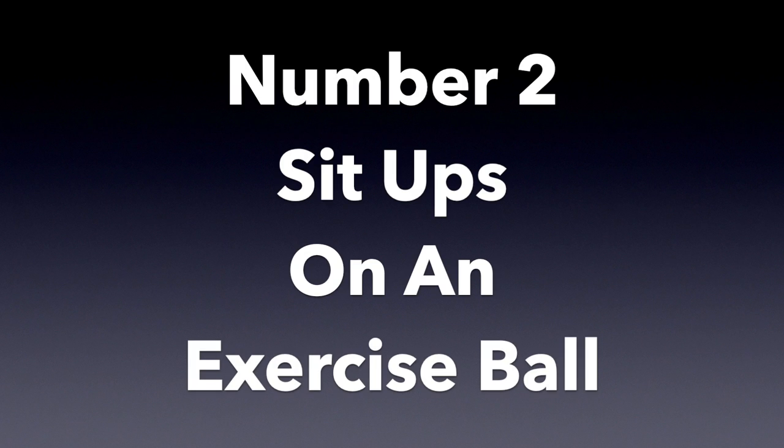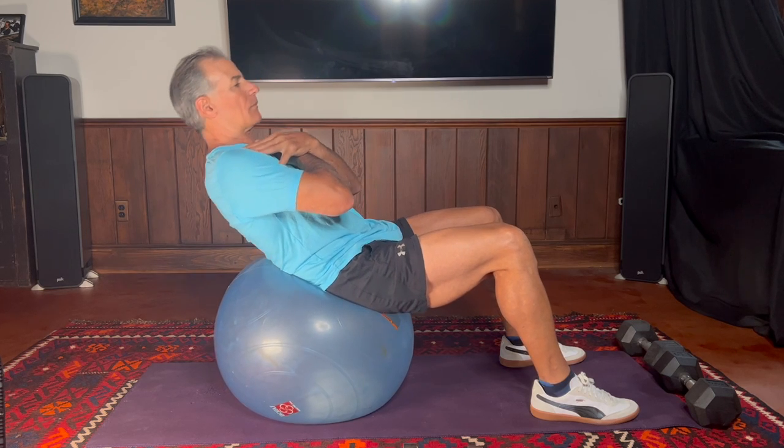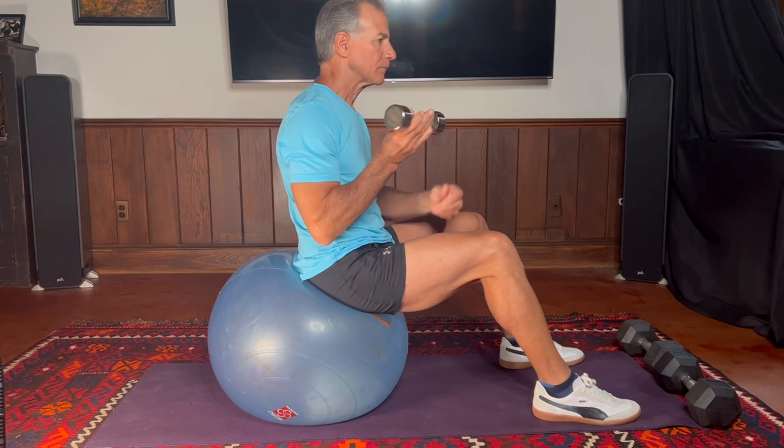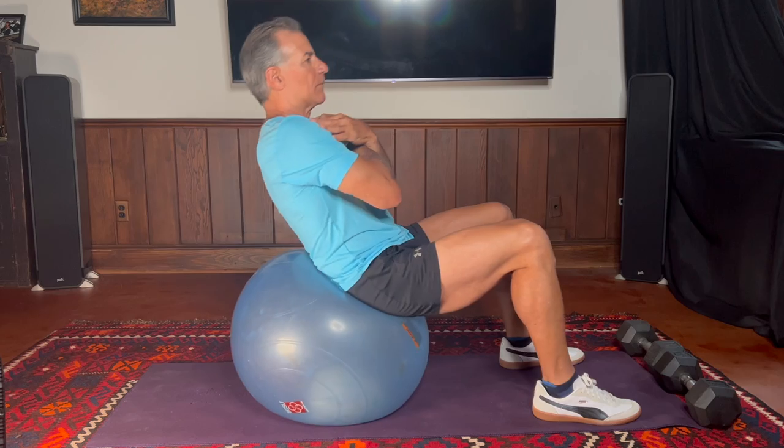Number two: doing sit-ups from an exercise ball. Some people have lower back problems, and when they do them on the ball, the ball will support their lower back. There's another reason too — you have to balance. Even if you have great balance, your brain is constantly telling muscles to stay on top of the ball. Just like sit-ups on the floor, you can do them with your hands across your chest or hands behind your head — again, don't jerk your neck. When you put your hands behind your head, you have to balance even more, which is a great added challenge.